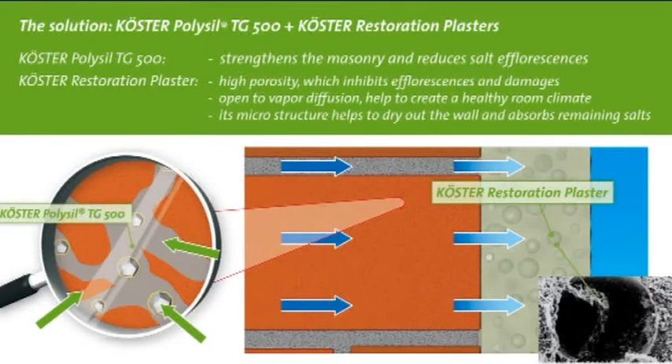Kirster Restoration Plasters are durable even in moist environments because they contain neither lime nor gypsum. They are open to vapor diffusion and help to create a pleasant living environment. They are resistant to high salt contents and prevent salts from reaching the surface.